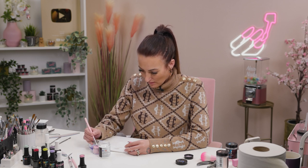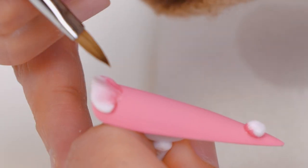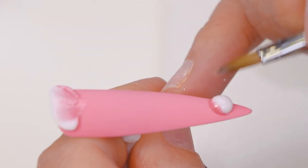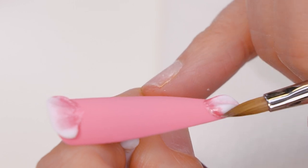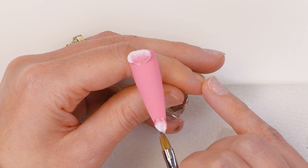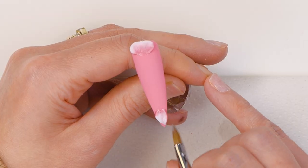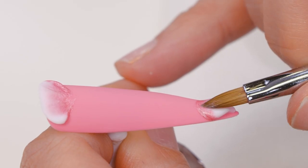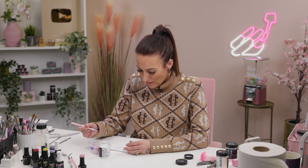Then we'll do the same again but start at the bottom this time, and let that petal dry at the top. You can keep going back if you're not happy with the texture in your petal, because it doesn't set for a little while. As it's setting up, you can start playing about with the sides a little bit and give them a bit more of a 3D effect. Then we'll work our way around the outside.